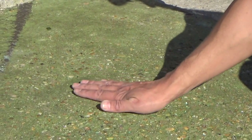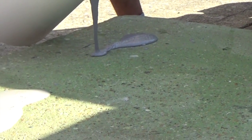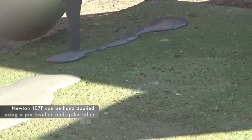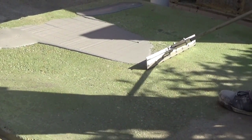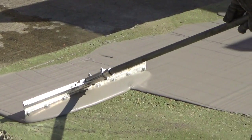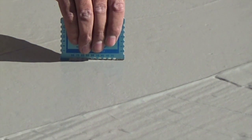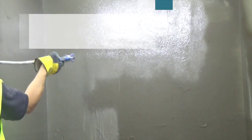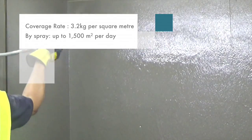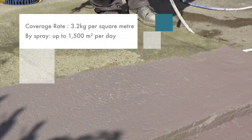Make a final check for debris on the application surface. Newton 107F can be hand applied using a pin leveler and spike roller, in a single 2mm coat or 2 coats of 1mm. When applying Newton 107F, an overall membrane thickness of 2mm is required, regardless of the method of application. The product can also be applied extremely quickly to both horizontal and vertical surfaces with an airless spray machine in 2 coats of 1mm depth. Using either of these methods, the coverage rate is 3.2kg per square meter.